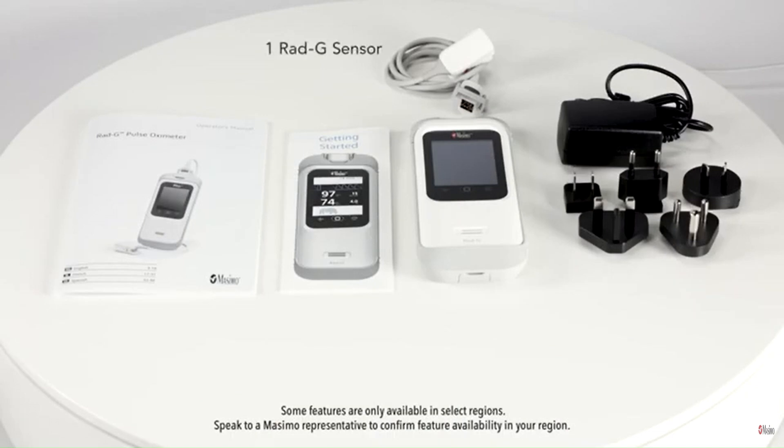one RadG sensor, one charging cable, plug adapters, and a quick reference guide that walks you through the basic operations and setup of the device.